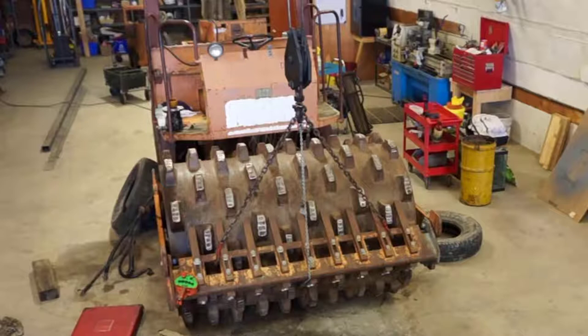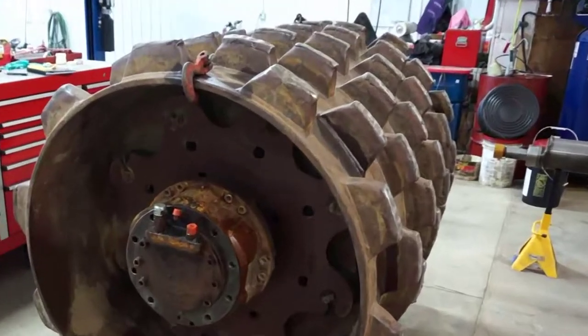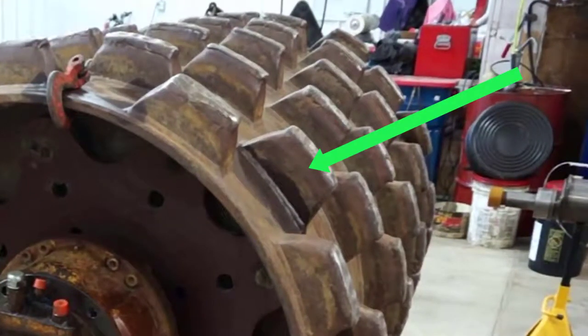This packer is a 72 inch. Another way to identify it is to see if it's a padfoot or a smooth drum. A padfoot has pads welded to the drum, and a smooth drum would just be a smooth round drum.